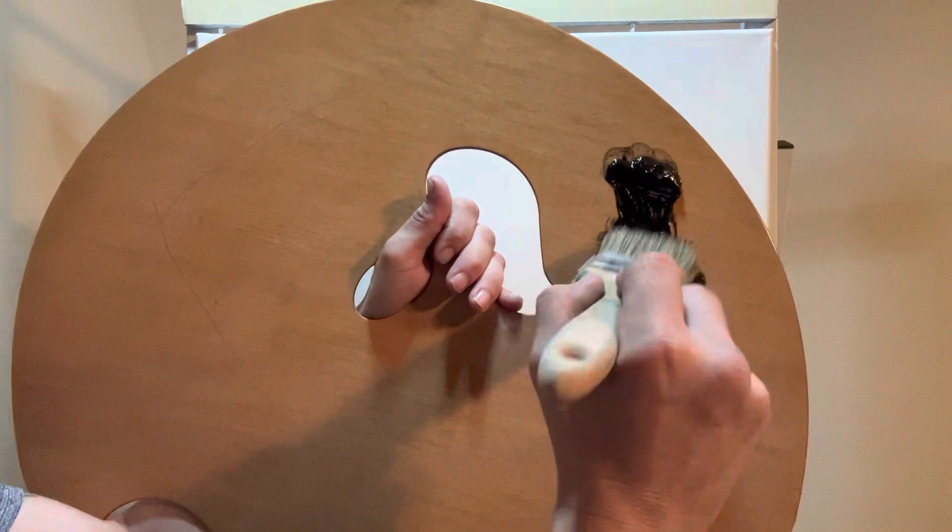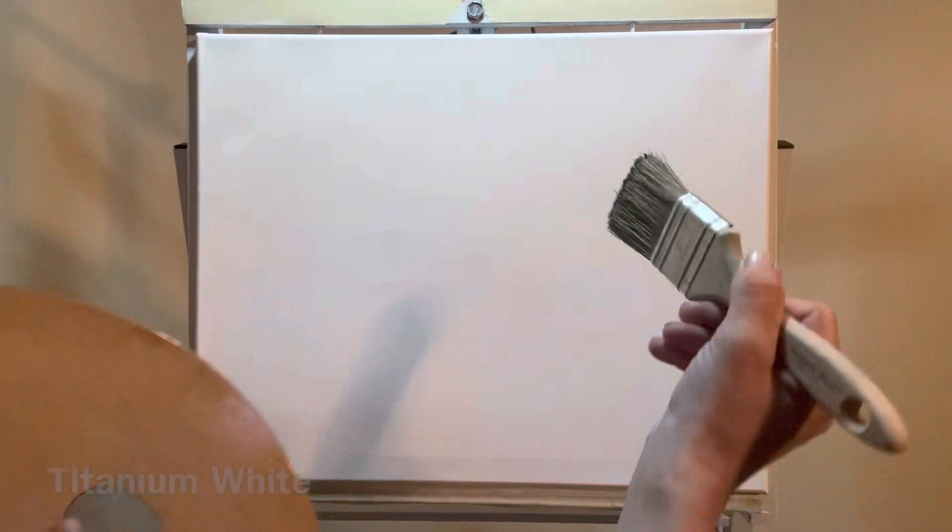Alright, hope you're doing good. Today we'd start out just using our black. I'm using Mars Black and Titanium White. I also have the colors running down below. I'm going to go ahead and start right there.